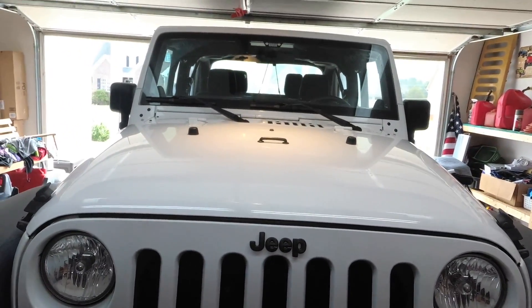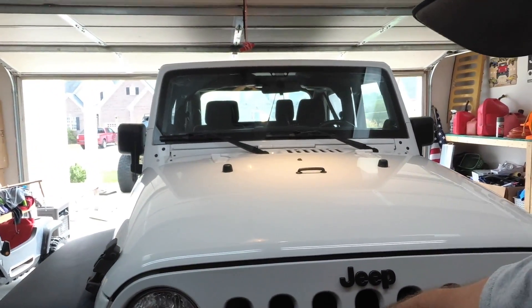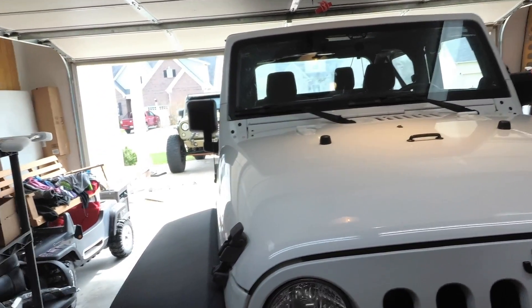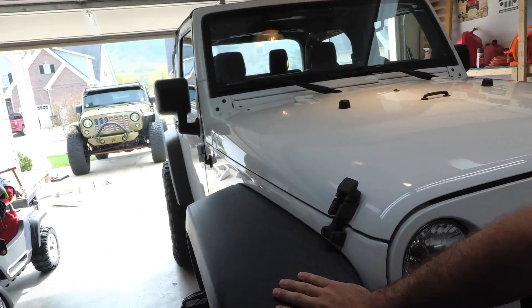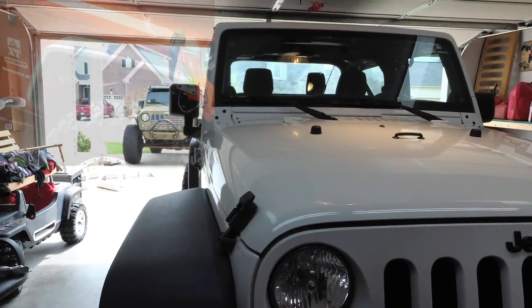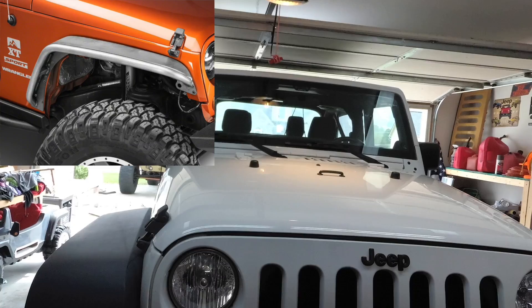What's up guys, welcome back to Jeep TV. I'm Brett and today we're working on Brett's white Jeep. We're going to be doing some upgrades: putting in a Jeep grille, painting the ring around the lights, and putting on some Poison Spider aluminum fenders — the crusher flares.